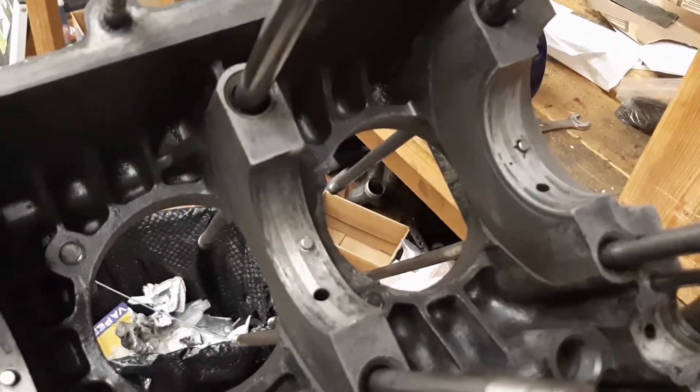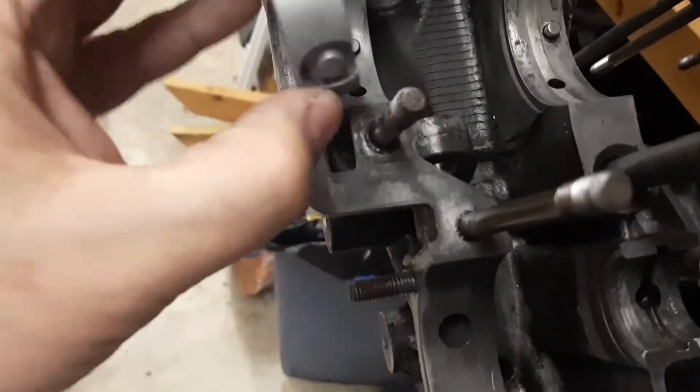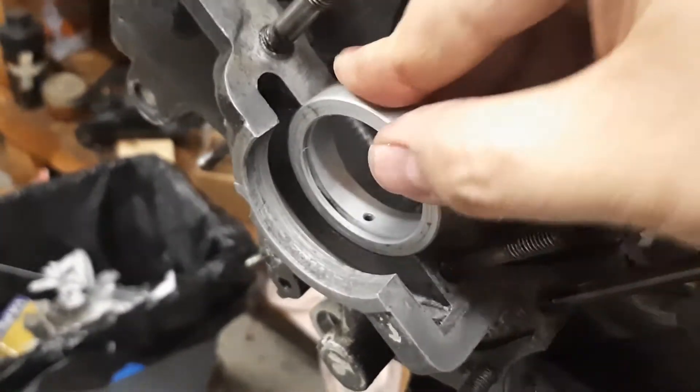Now I'm going to check the fit of the bearings. The number four bearing goes on the pulley end of the crankshaft, and the offset always goes toward the flywheel. Okay, that's a tight fit.